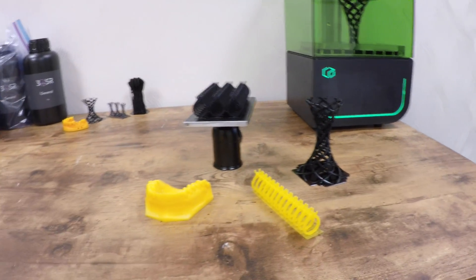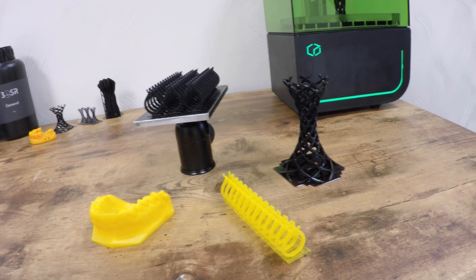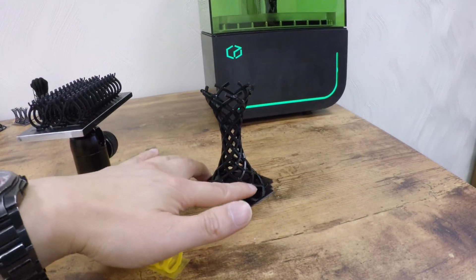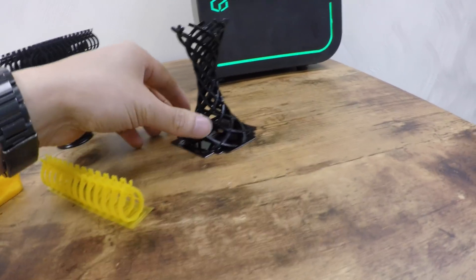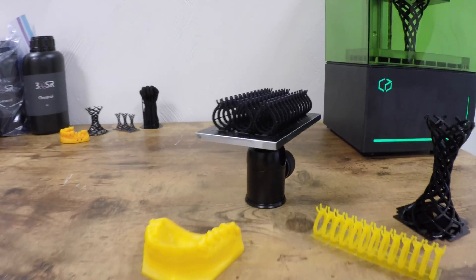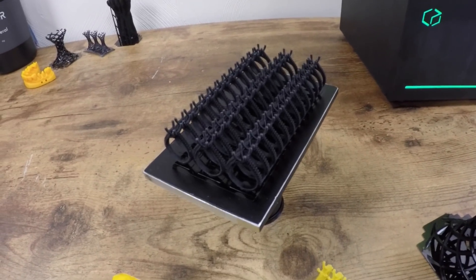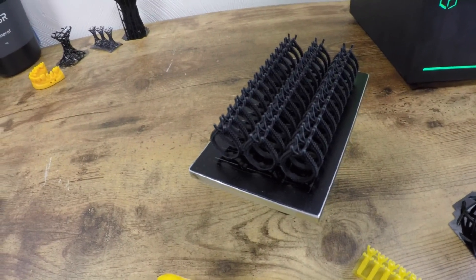You've got some parts here that were printed by the Bean in advance for the campaign. We've got this piece here — this is a smaller version of what's on the printer right now, so we can see the detail that's possible in this print. And then we've got some rings here, the ones shown in the video — 39 rings all printed at once. So if you needed to make a lot of rings, you could print out a large number of them all at the same time.